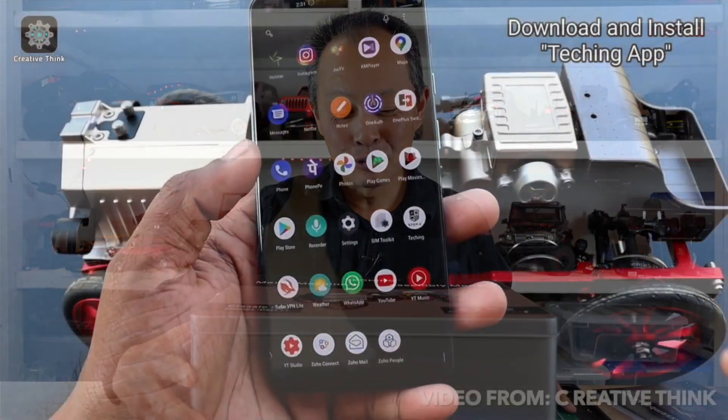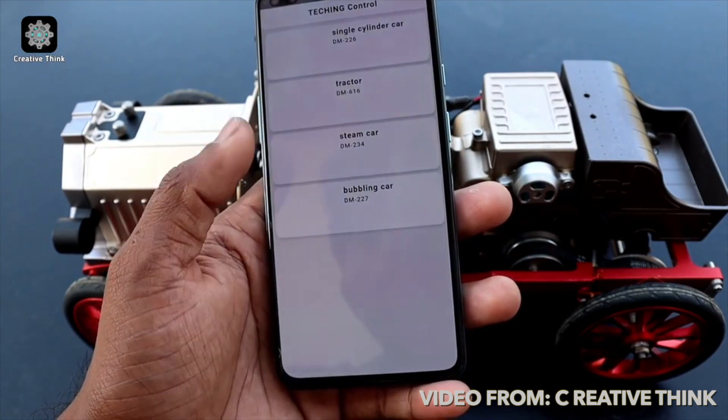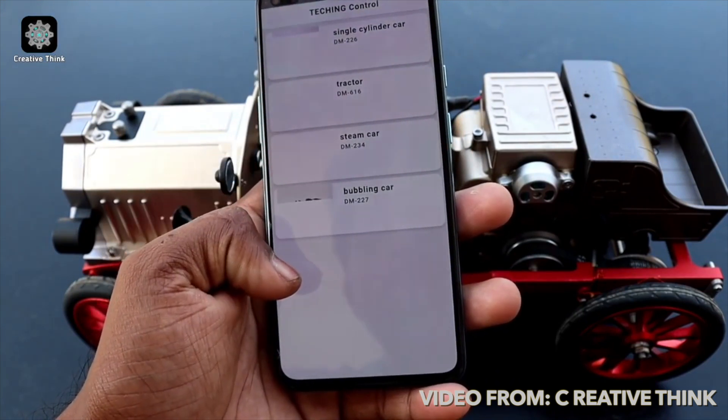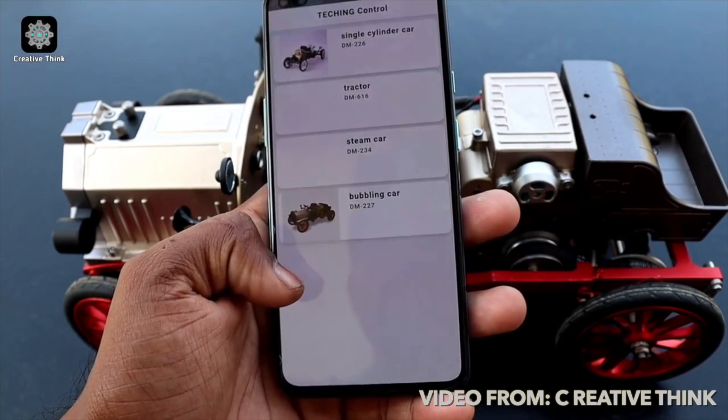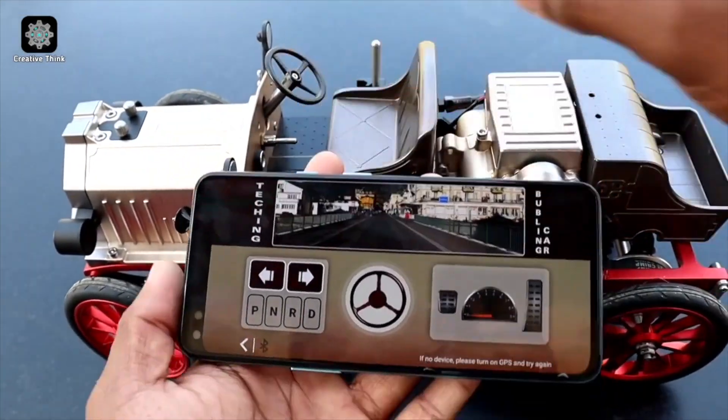What caught my eye was this one — it's an RC classic car. At first I thought it was just a shelf queen, but it's actually RC, controlled by a phone app. I said, hey, let's check it out.